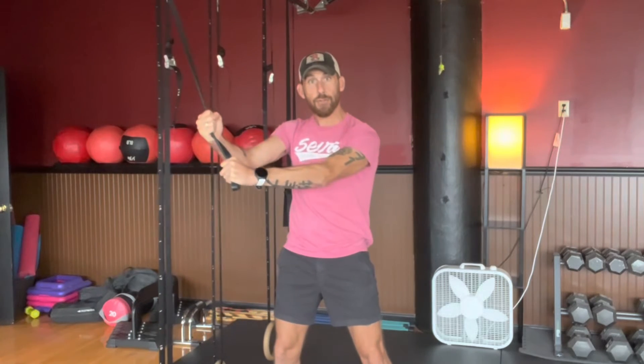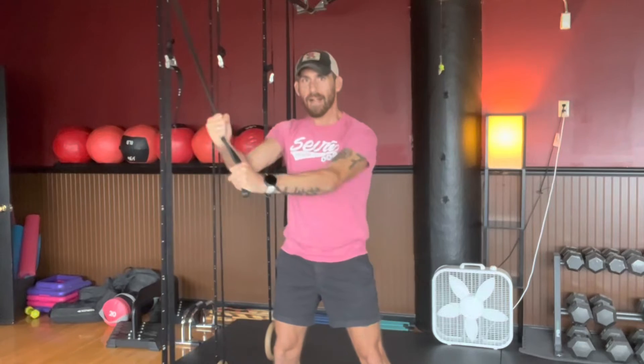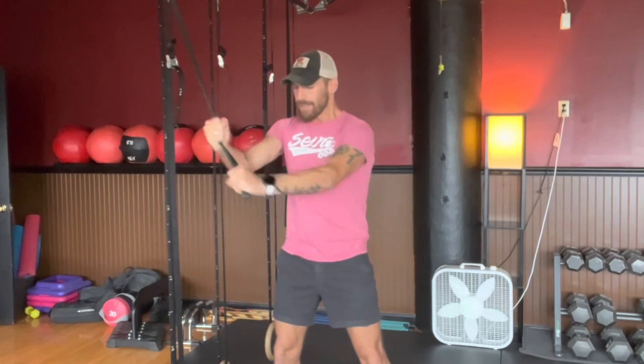Keep the wrist and hands strong. As I come up, I don't let all the tension off the band — I keep some tension so I'm active throughout the whole process. Exhaling as I twist to let the air out.